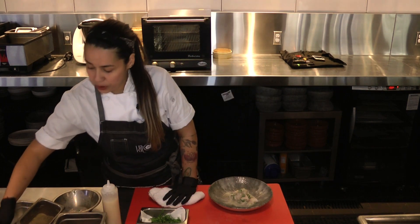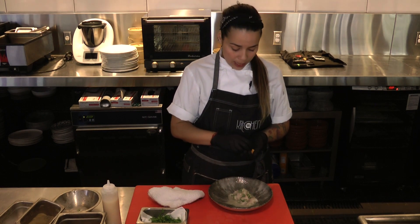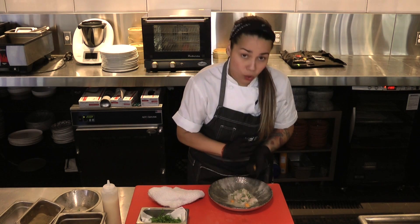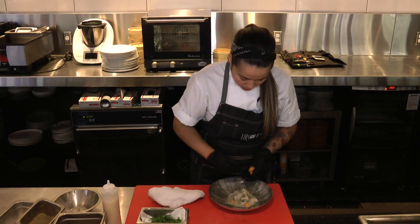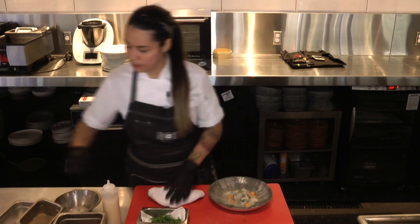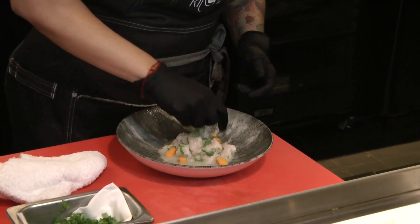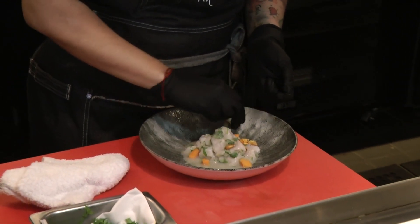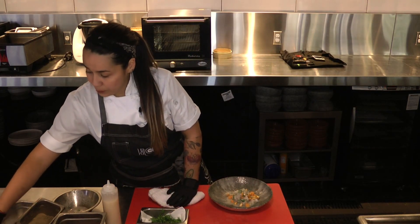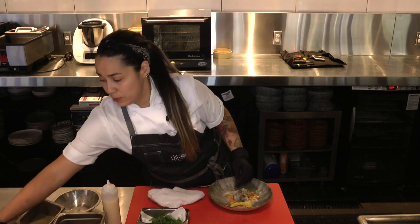Then we put sweet potatoes in cubes. We cut this with fresh oranges and anise spice and sugar, so it goes well with the acidity of the lime and the sweetness. Traditional Peruvian corn cancha — it adds crunchiness because the fish is really soft. Crispy plantain chips on the side, just to play with the dish.